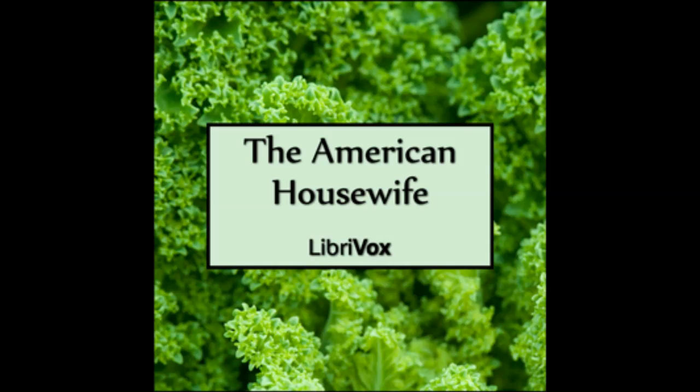Chapter VII. Vegetables. Section 96. Potatoes.